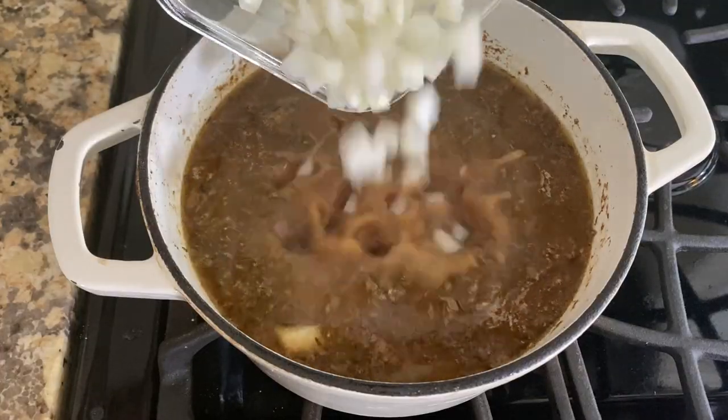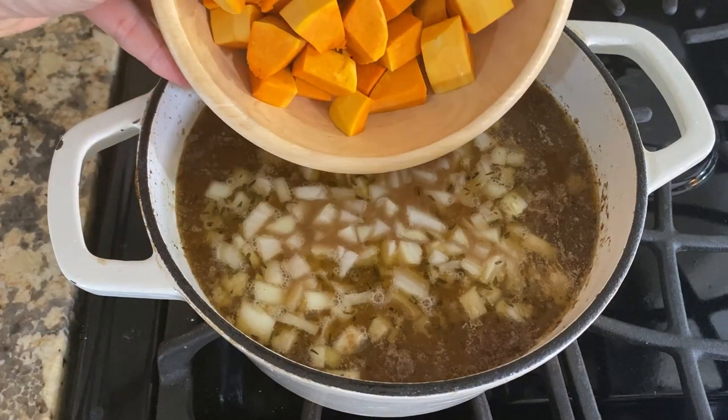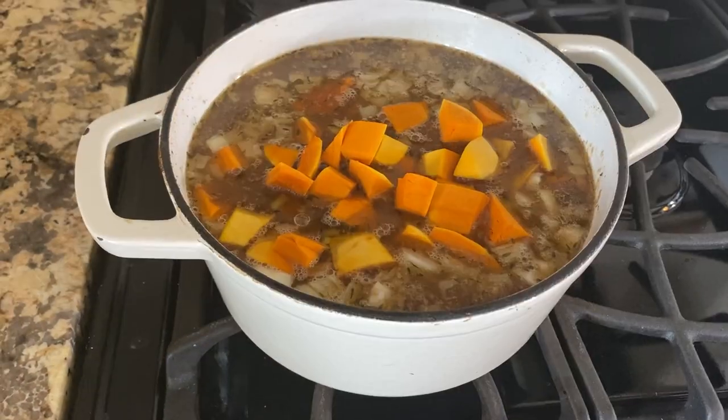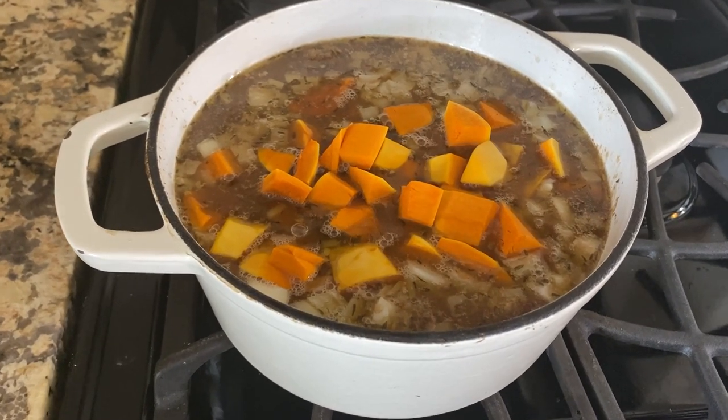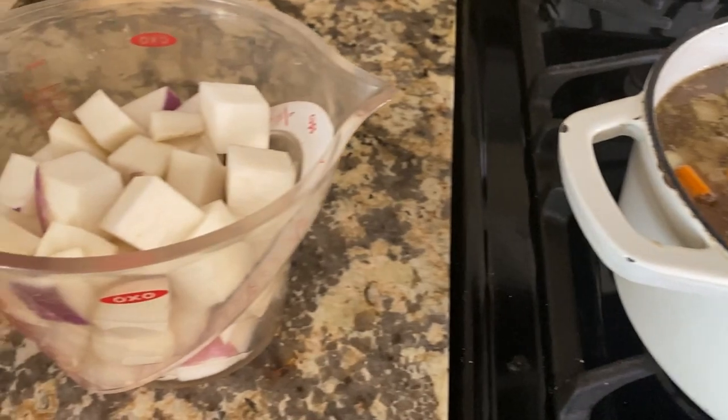Add the onion, squash, and turnips to the stew. I underestimated how much I could fit in this pot — I'm going to have to switch to a larger pot because I didn't even add the turnips yet.